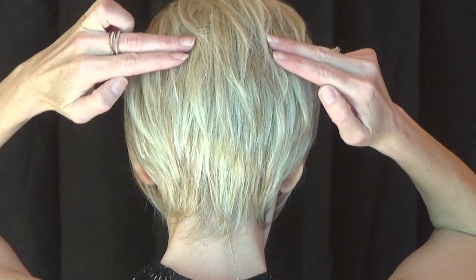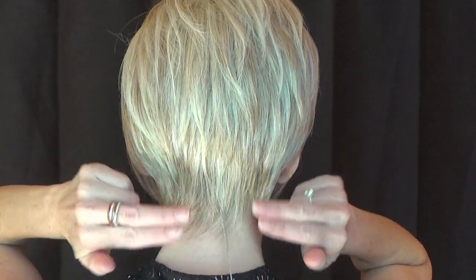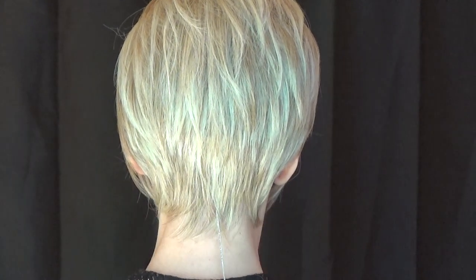Let's talk measurements. The front fringe measures 5.75 inches long, the sides measure 3.5 inches long, the crown measures 3.5 inches long, and the nape measures 2.5 inches long. This lightweight style will be comfortable to wear all day long.